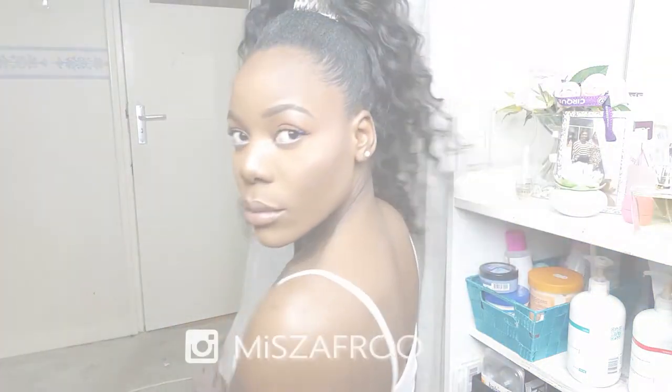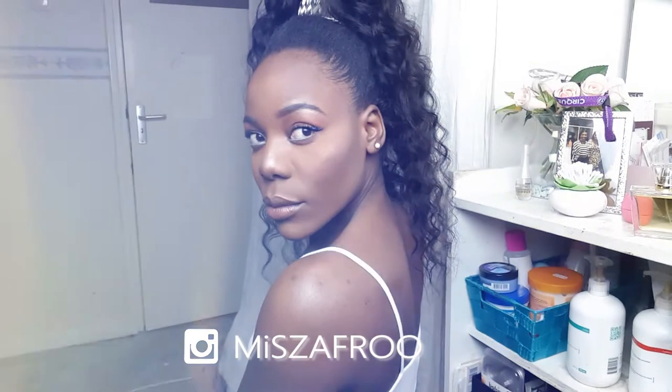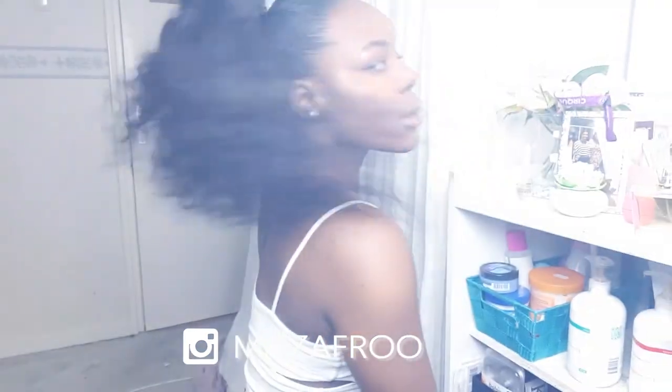This is the end result. As you can see, it's a very easy protective style. I hope I helped someone figure out some different hairstyles, because I'm sick of twist outs. Anyway, thank you for watching and I'll catch you in my next one. Peace!